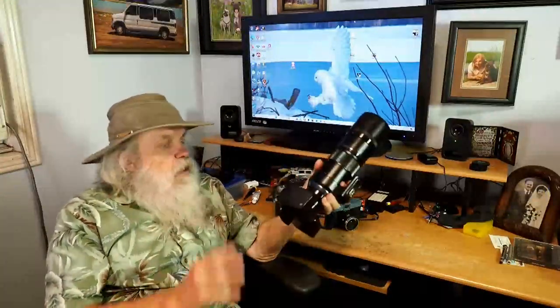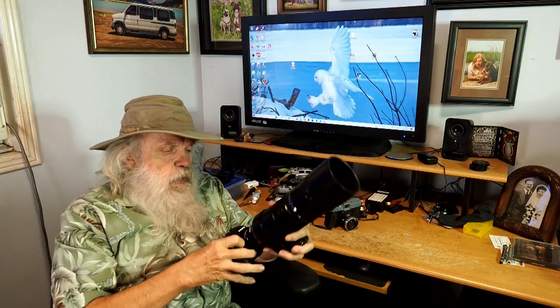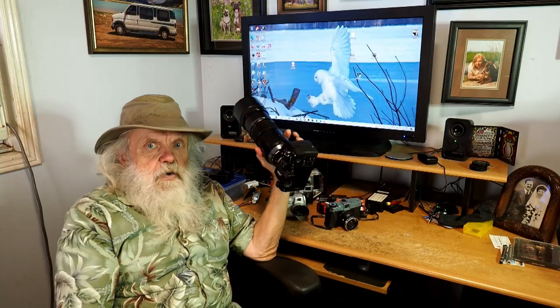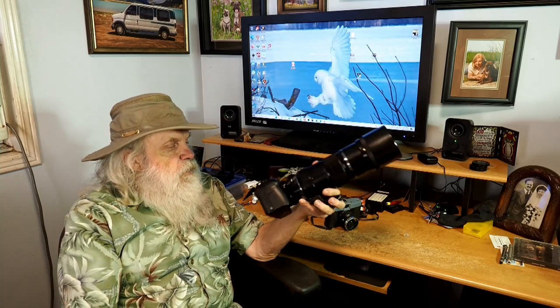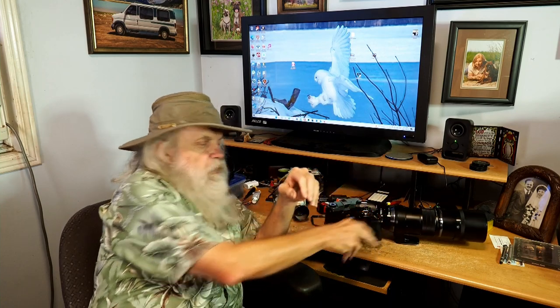Welcome to Bella's Vistas. I've just been having so much fun with my new OM-1, with the bird detect and starry sky and everything. I wanted to talk to you about it, and then I started thinking, why don't I talk about 50 years of photography with Olympus? I first had my Olympus in 1972, the OM-1 film camera. Did lots and lots of work with that, a lot of black and white photography.